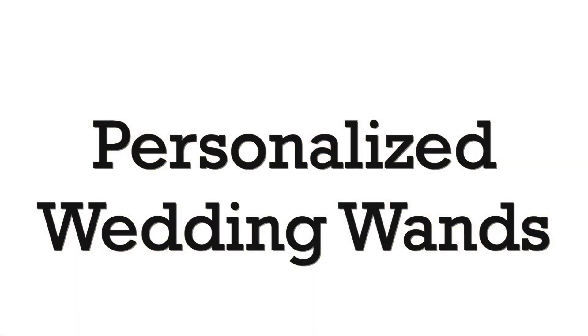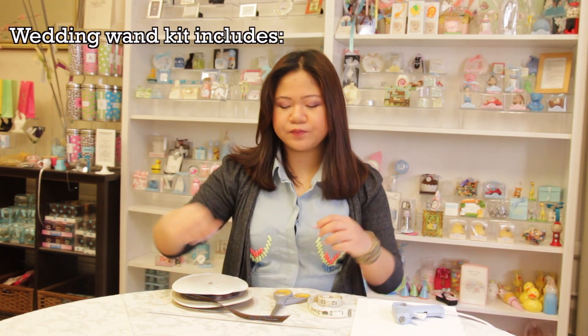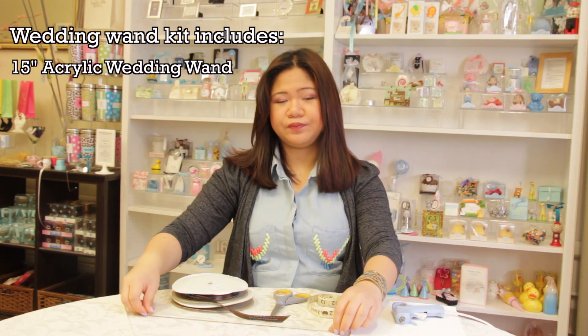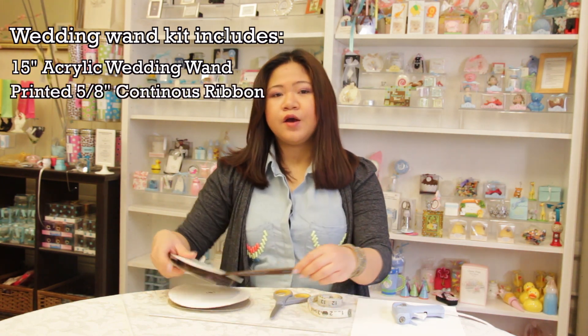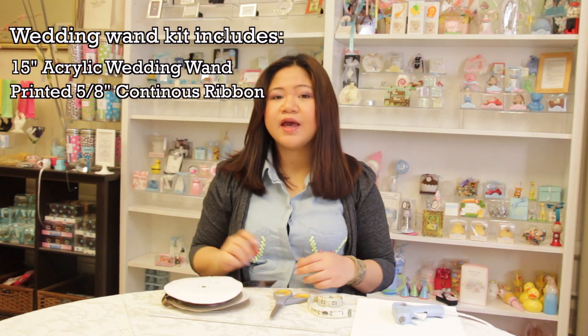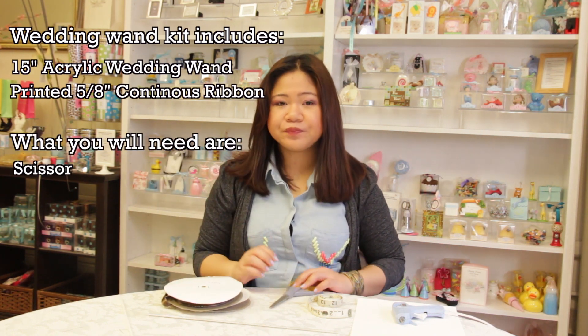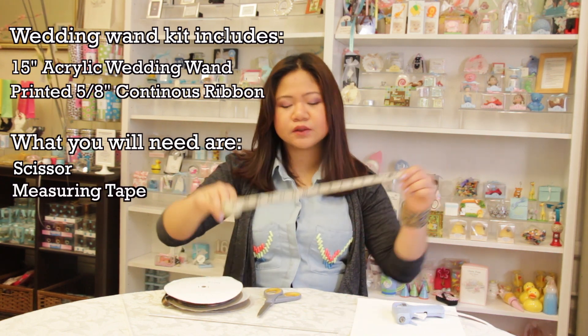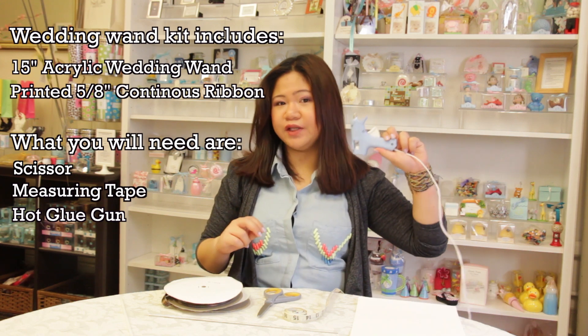Wave goodbye using our personalized wedding wands. Our wedding wand kit includes 15-inch clear acrylic wands, printed 5-8 continuous ribbon, and what you will need are scissors, measuring tape, and a hot glue gun.